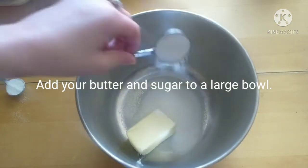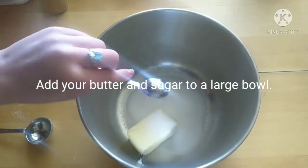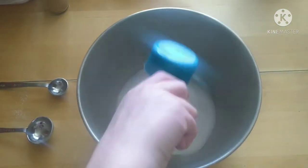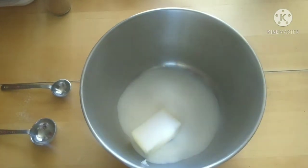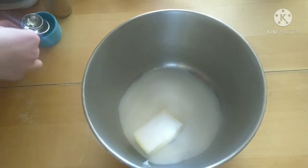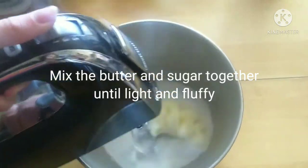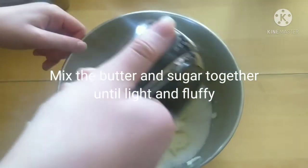Add your butter and sugar to a large bowl. Mix the butter and sugar together until it looks fluffy.